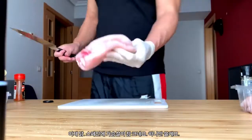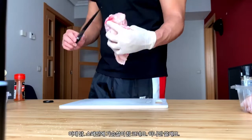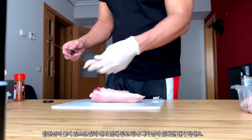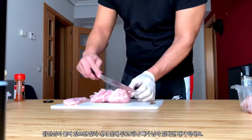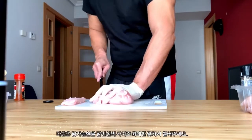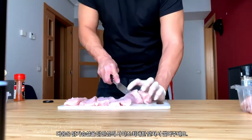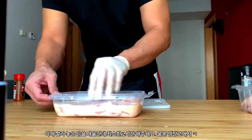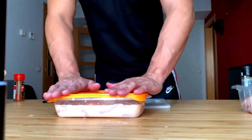Next, grab your chicken. I'm using one of these giant chicken breasts that they have here in Spain. Take the tender off and get rid of any bloody spots and bone fragments. Then slice up the breast as evenly as you can. Once you finish, put them in the brine. Make sure they're all covered up and let it sit in the fridge for at least two hours.